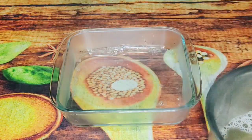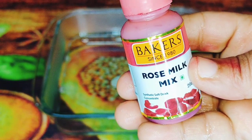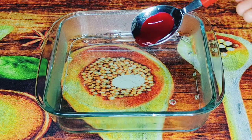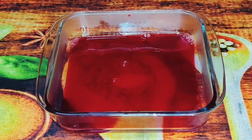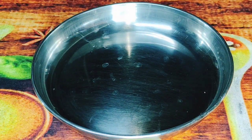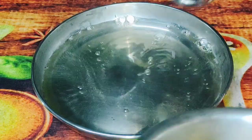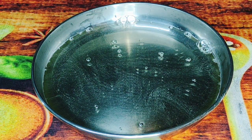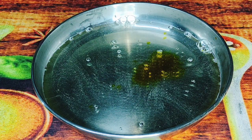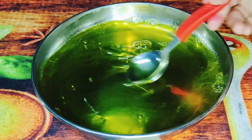Now let's mix it in color and flavor. Let's mix it in 3 or 4 drops. Now let's mix in 4 or 5 of the sugar syrup in the middle. Now let's mix in 3 or 4 drops of yellow color.